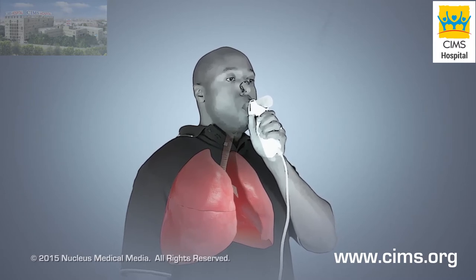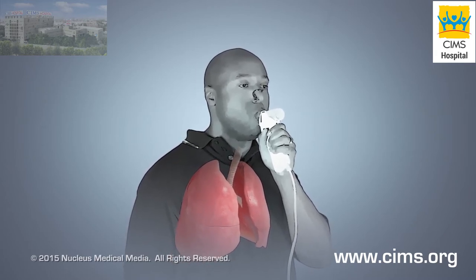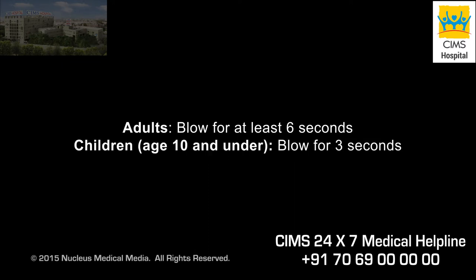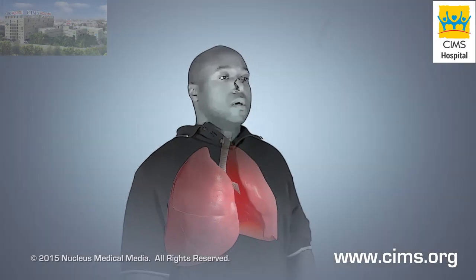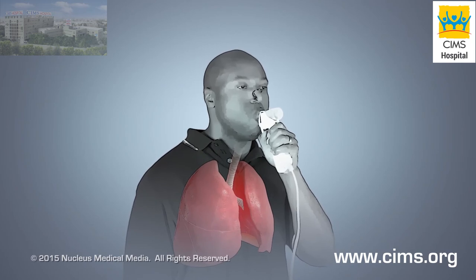Finally, you will blast the air out of your lungs as hard and as fast as you can, continuing to breathe out until your caregiver tells you to stop. If you are an adult, you will blow for at least 6 seconds. Children 10 years old and under will blow for 3 seconds. You will need to perform the spirometry test correctly 3 times to get accurate results.